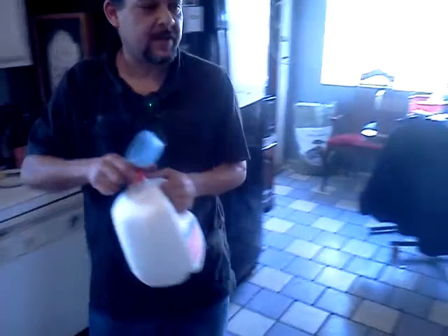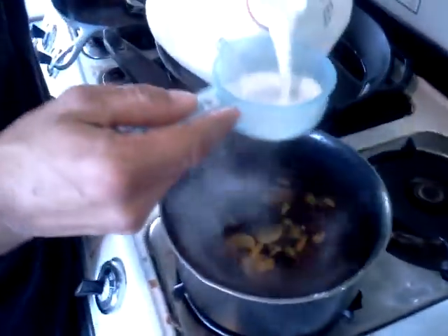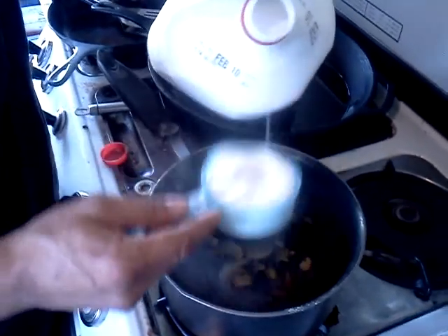Before it heats all the way, I'm going to put the two cups of milk in. I'm just going to cool it back down. These are half cups.